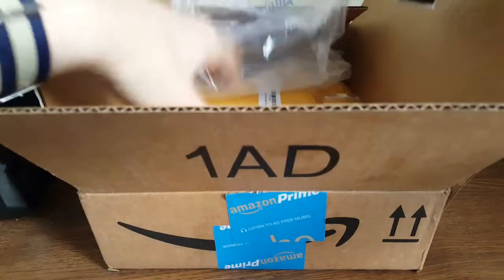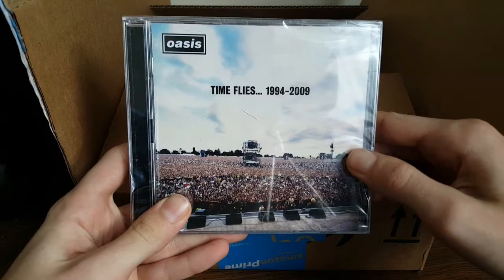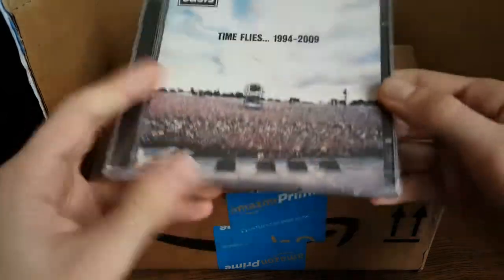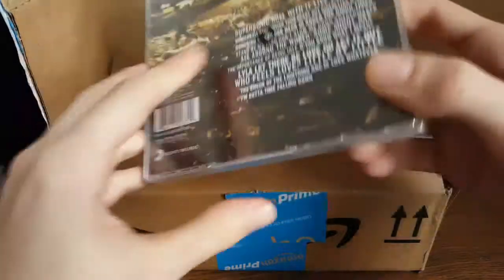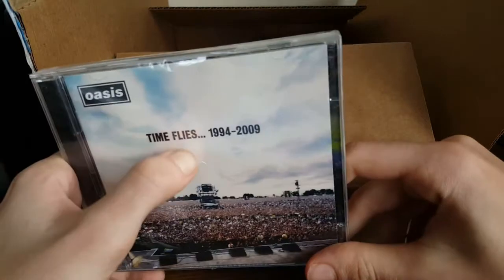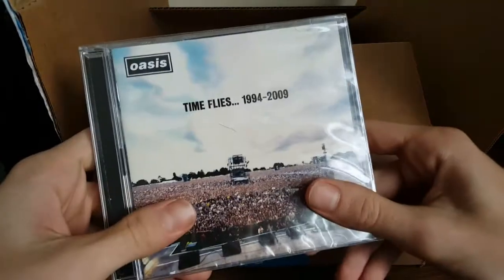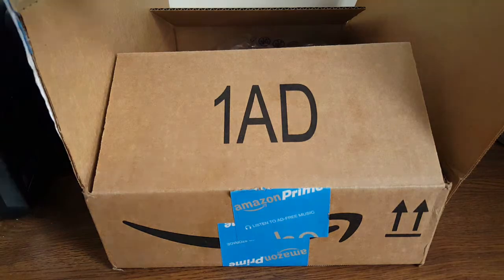Item two — also not watch-related — is an Oasis singles CD that I bought as a gift for a family member. Not really a guilty pleasure, but kind of a guilty pleasure: I just love Oasis. It's like childhood love for me. Anyway, that's the other thing in the box.